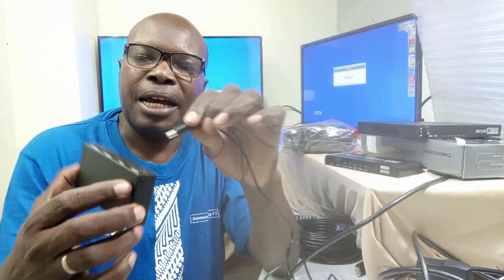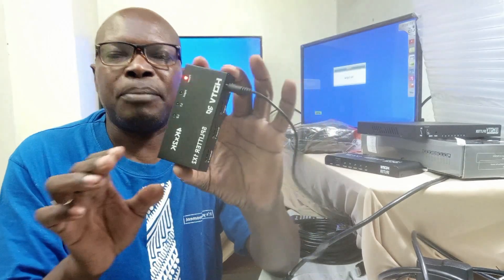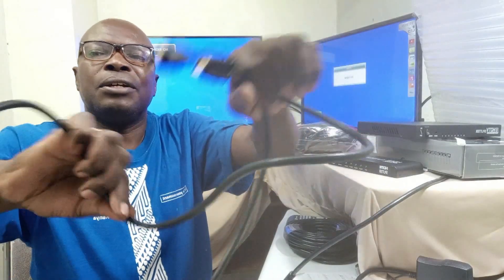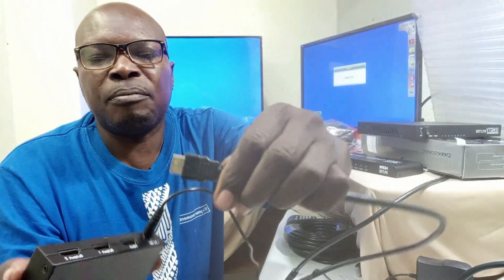It has got an input for DC at the back, so I will plug it there. And as you can see, it has powered up. The next thing I am going to do is to input the signal from the decoder or from any other source, and that I am going to do using a shorter HDMI cable of about a meter or even less. So I will plug it at the back of the decoder here, and then come and plug it at the input port of my Splitter.